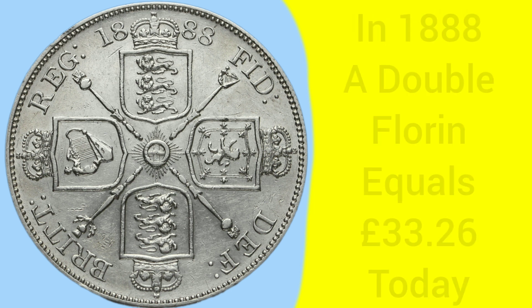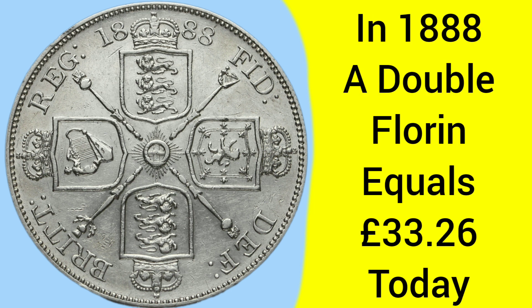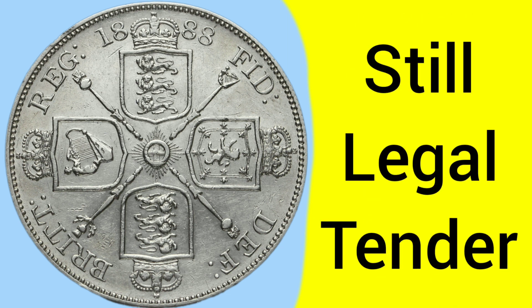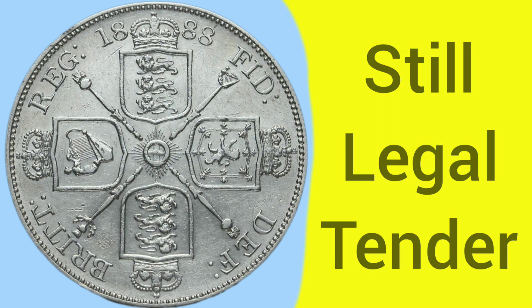That's how it fit into the pre-decimal money system. Back in 1888 when the coin was made, a double florin was equal to £33.26 in today's money — a very valuable coin in terms of purchasing power. The coin is still legal tender at one fifth of a pound sterling, or in today's money, 20p.